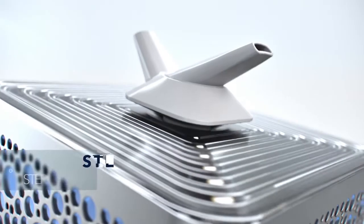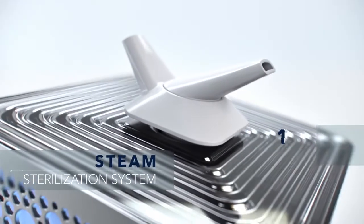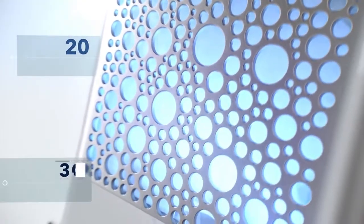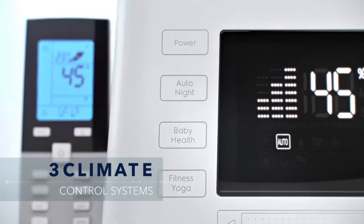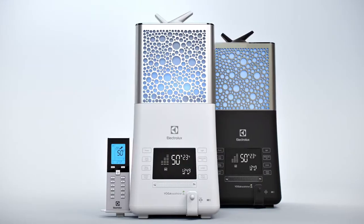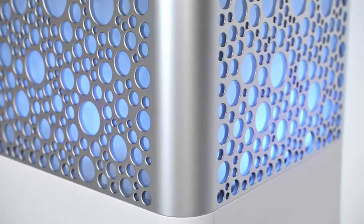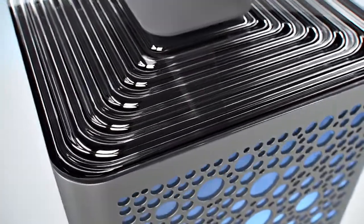The unique system of steam sterilization, 10 modes, 20 functions, three intellectual climate control systems, two unique colors: bright white and deep black silk.